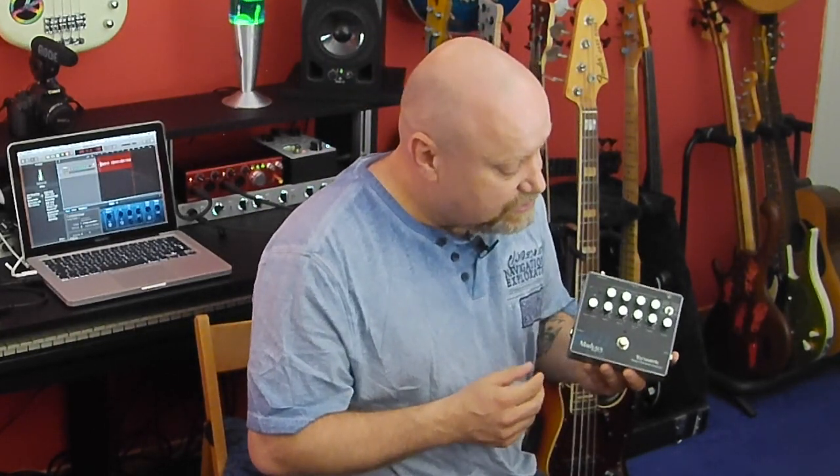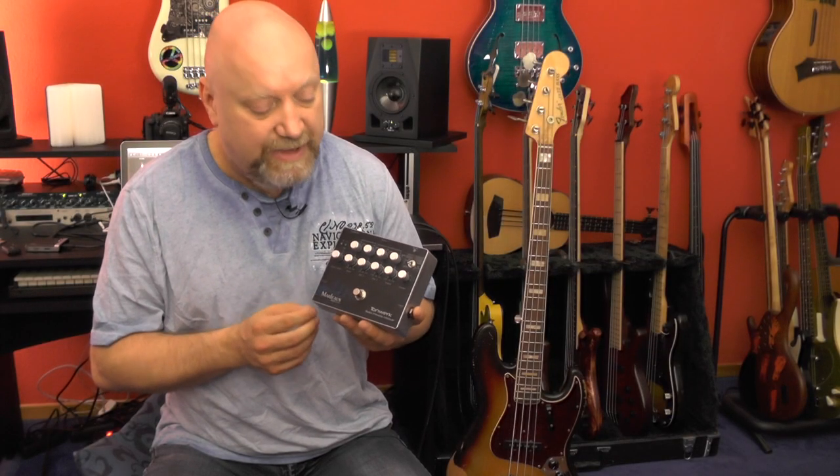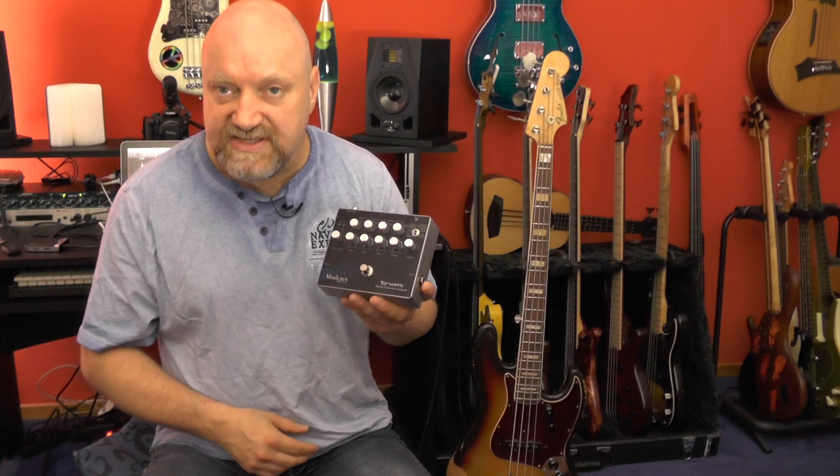He asked the guy who builds most of his onboard electronics to come up with an idea for a studio-quality preamp pedal. And this is the Tornwerk.